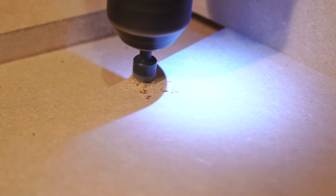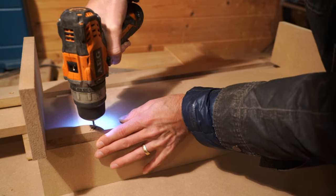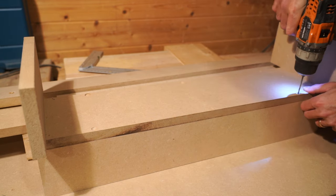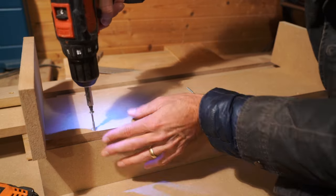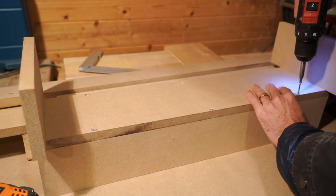If you've never countersunk a screw before, you might wonder how deep you need to do this — you just need to cover that silver part, so that the head of your screw doesn't stick out from the wood. Again, ensure that you have that 90 degrees flush on your sled and you're going to drill in those pilot holes. I chose to do three on each side, then simply put in those wood screws nice and easy, ensuring that I'm not going to split that wood.